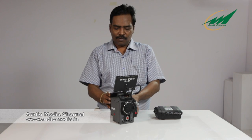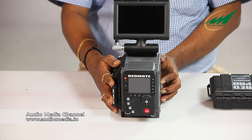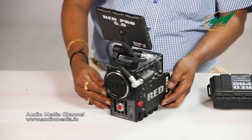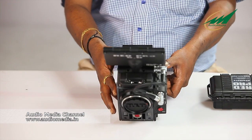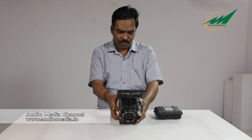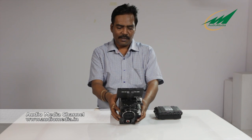At other times the Red Mote can be mounted onto the camera just like this, so you can see the display on the Red Mote and control all the camera functions from there — the aperture, focus, zoom — everything can be controlled directly from the Red Mote.